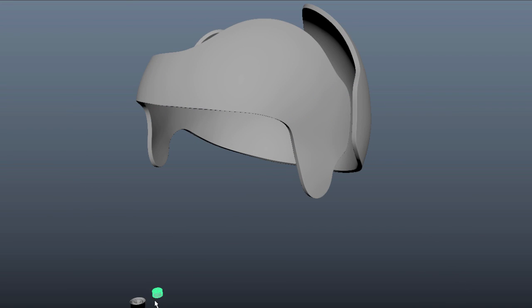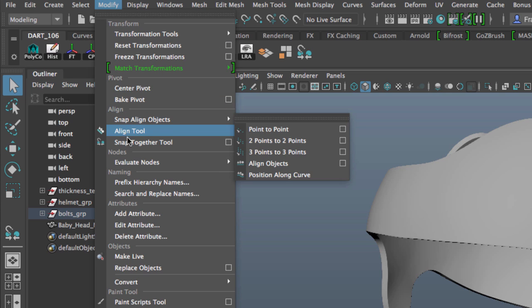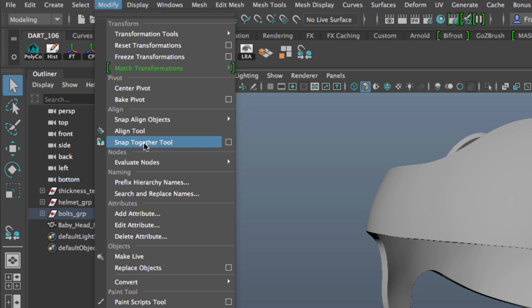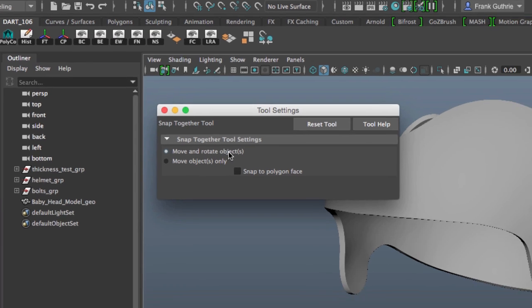I want to put this bolt on this surface right here. I'm going to select the snap together tool — you can find it in the Modify menu under the Align section. There it is: the snap together tool. I'm going to click on the options.